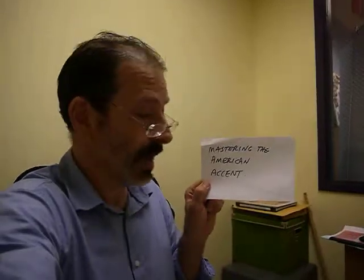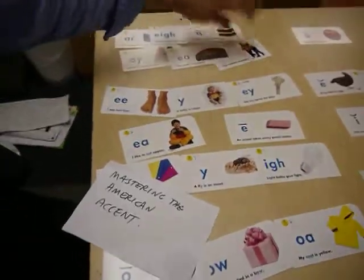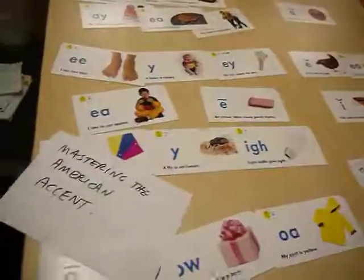As a teacher, I recommend mastering the American accent along with this system, so that you can organize the five letters and the five other sounds. Thank you.